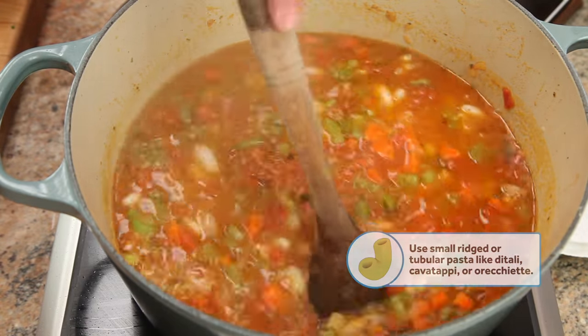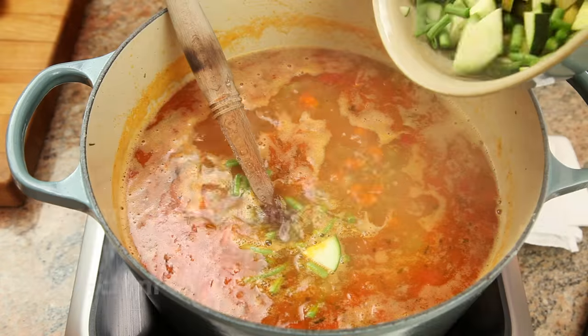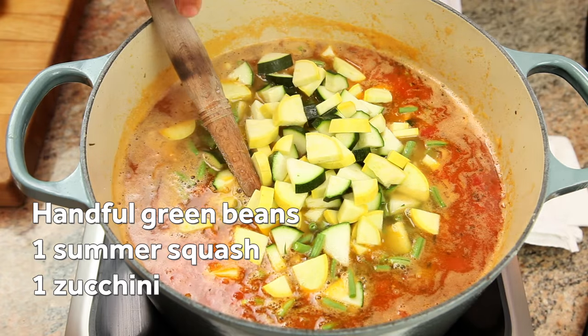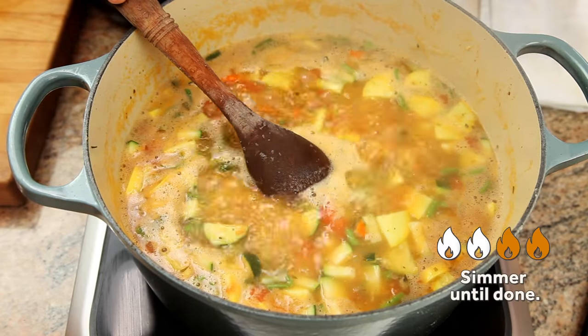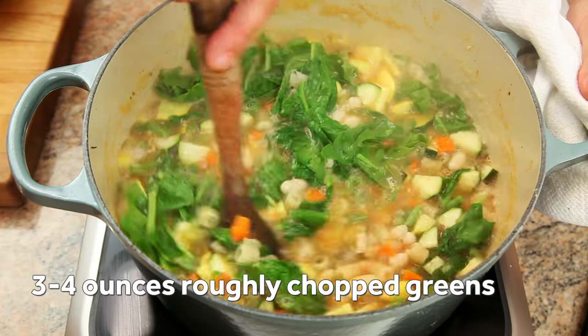There are no real hard and fast rules about what vegetables you should use in a minestrone, but I'm using a zucchini, a summer squash, and a big handful of chopped green beans here because that's what I had on hand. You can find a list of potential ingredients along with their cooking method in the article linked in the description. Simmer the vegetables just until they're softened, then add a few ounces of roughly chopped greens, like spinach.